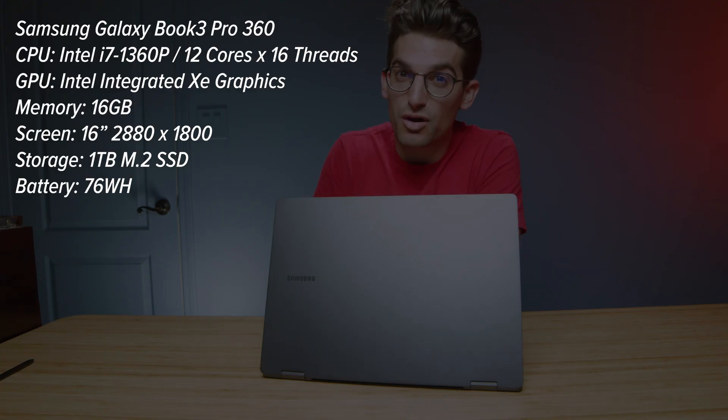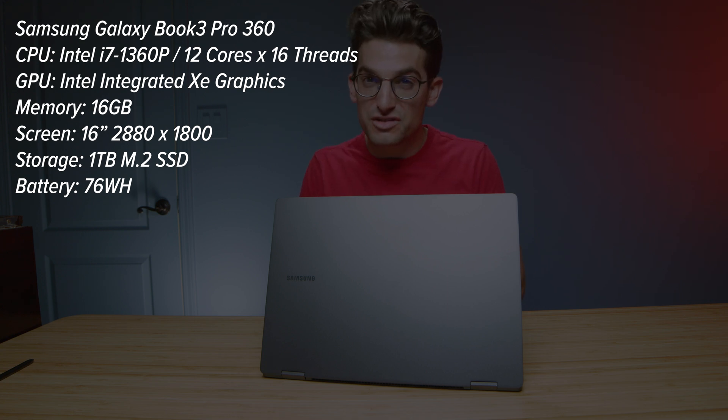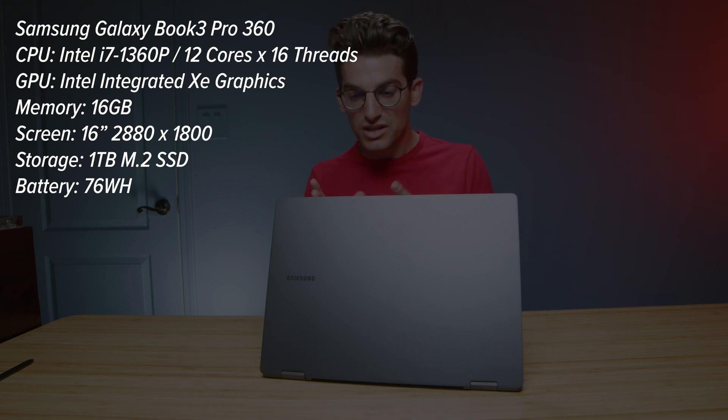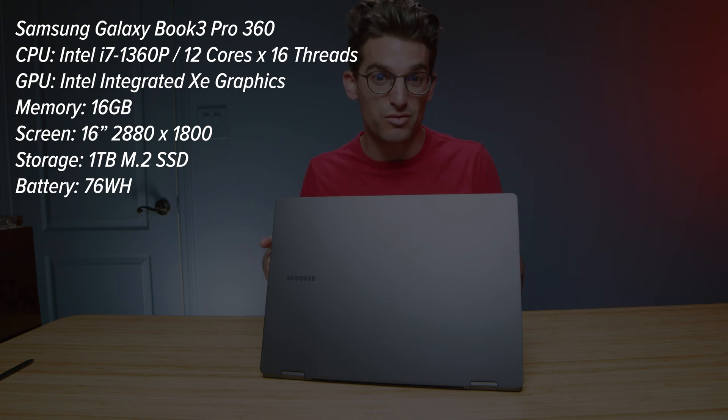They call it the Samsung Galaxy Book 3 Pro 360. This laptop is the best implementation of the i7-1360p that I have seen. They really take this chip to the next level, both in the Book 2 and then, of course, this year in the Book 3.